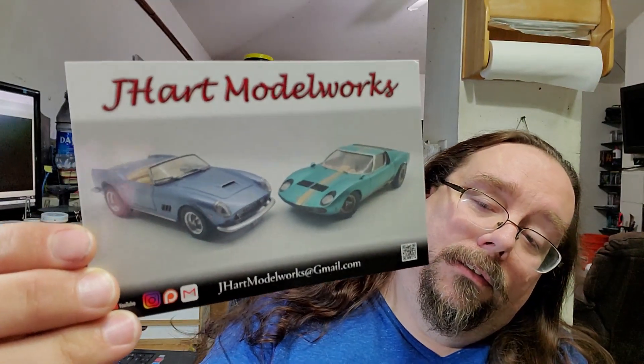Go ahead and click that link up there to check out his channel. Also, real quick — I finally went and made some shop cards of my own. There's an email address down below; if you want a shop card, I think I've got maybe 30 left, so shoot me an email with your address.